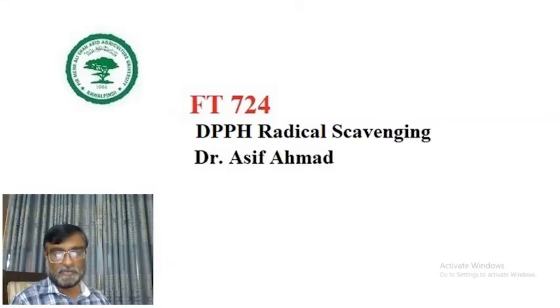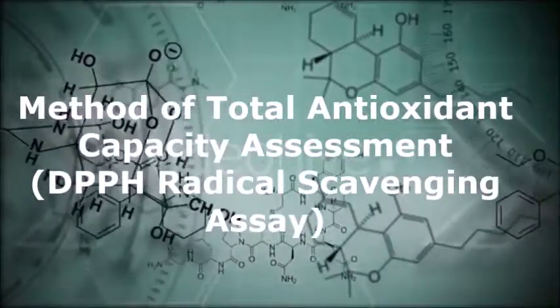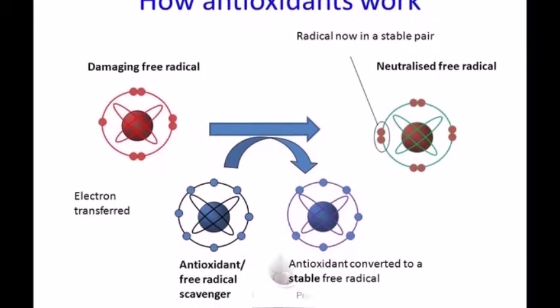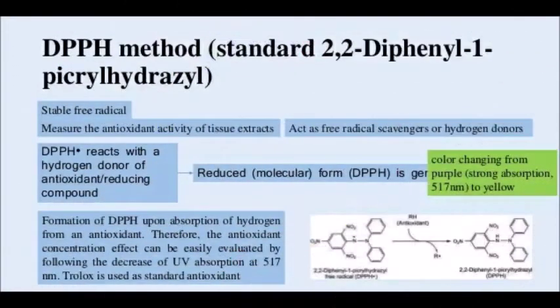Today we will be performing the practical of DPPH radical scavenging activity to find out the antioxidant activity of some extracts. We will start with the method of total antioxidant capacity assessment using the DPPH radical scavenging assay. Basically, an antioxidant is a molecule that inhibits the oxidation of other molecules. There are several sources of antioxidants from fruits and vegetables.